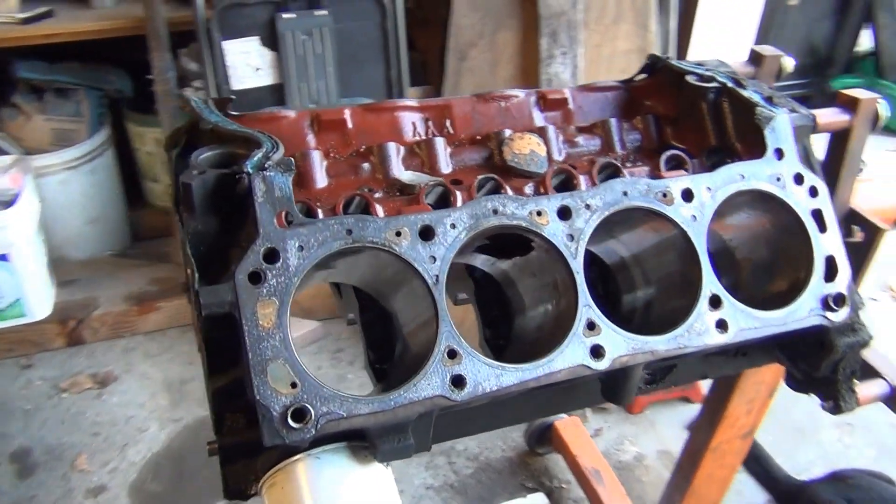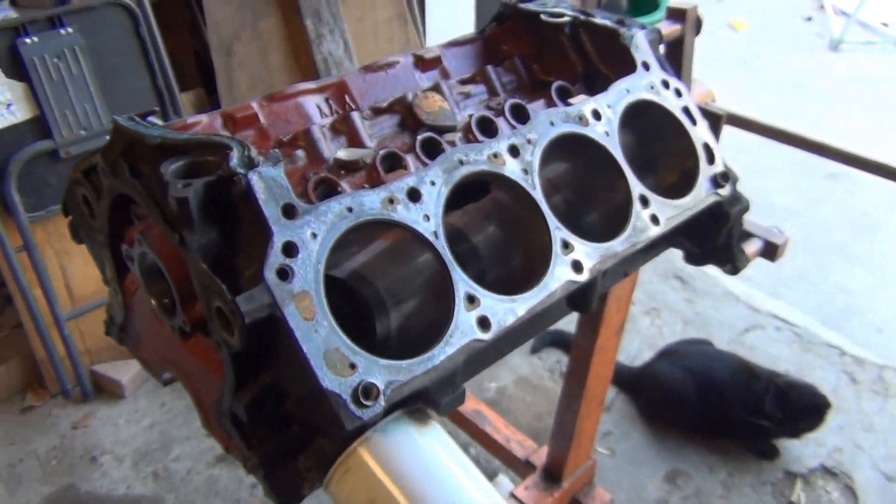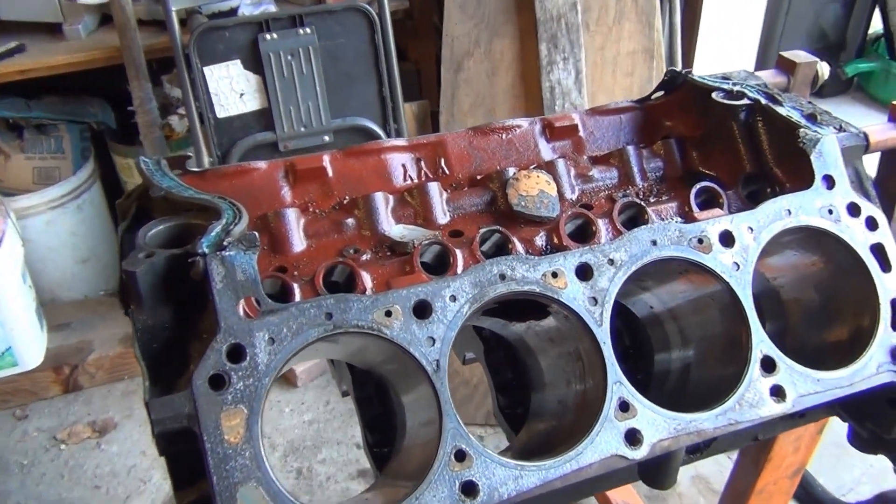Now that I've done my experiment, I can finally send this block to the scrap and just be done with this headache.